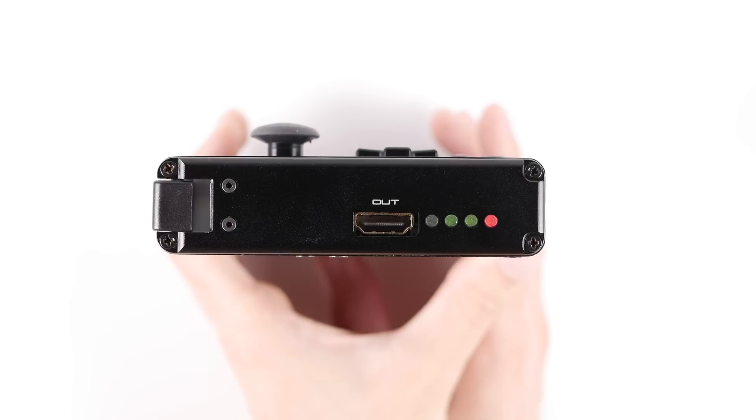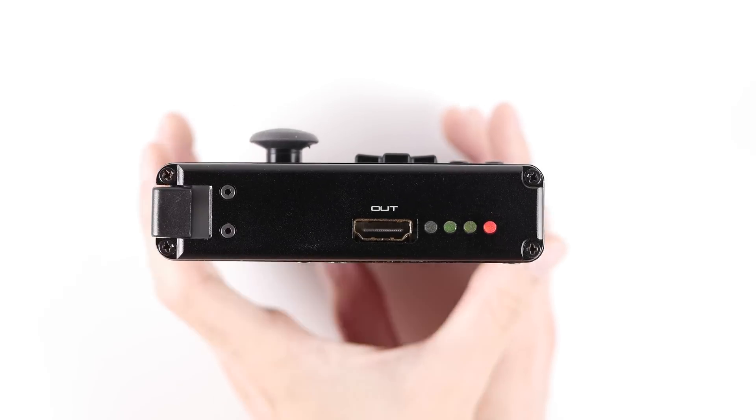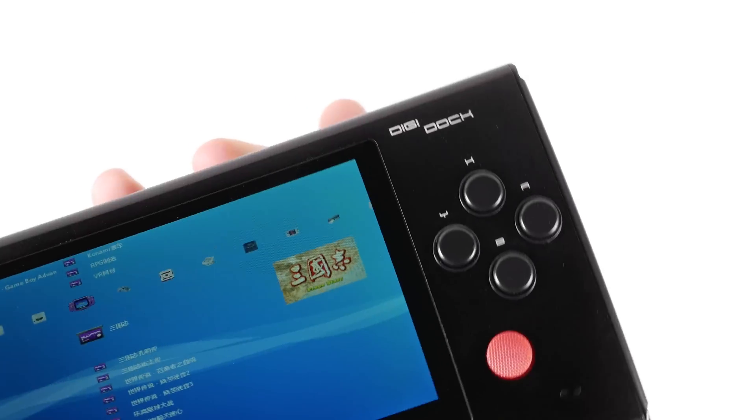Near this, you have a full-size HDMI out port that is controlled via a screen switcher icon on the front panel.